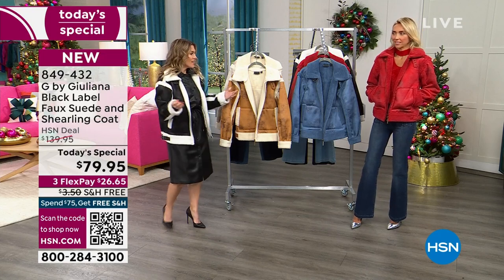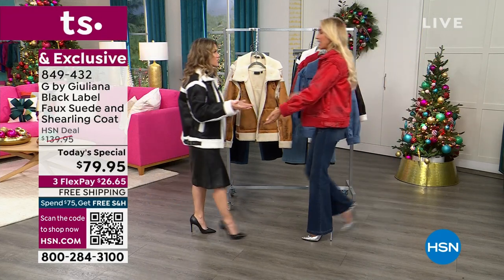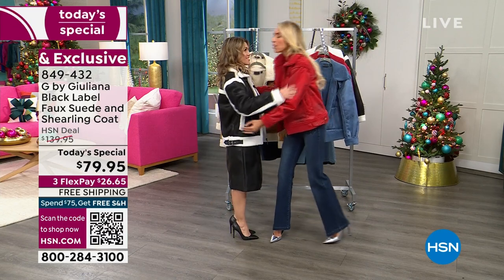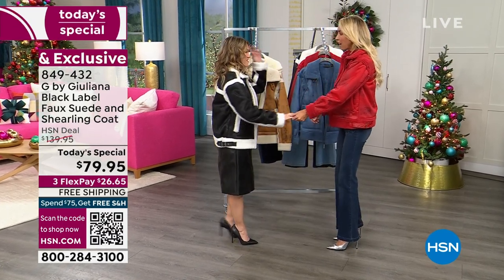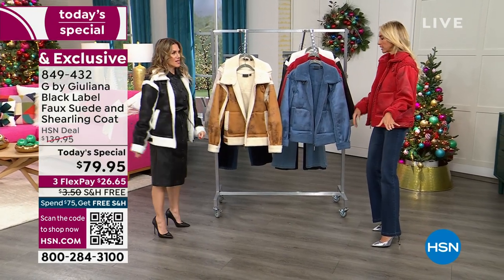Speaking of scarlet red — hello there, lady in red! This is the first time doing Gotta See G in person together. Juliana says she's so excited, and they're going to make it extra fun tonight.